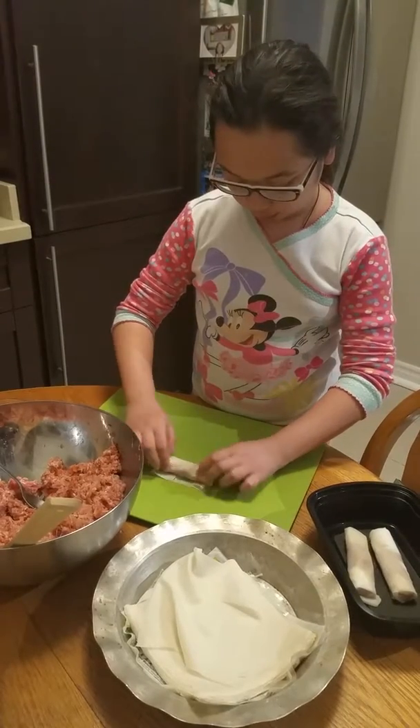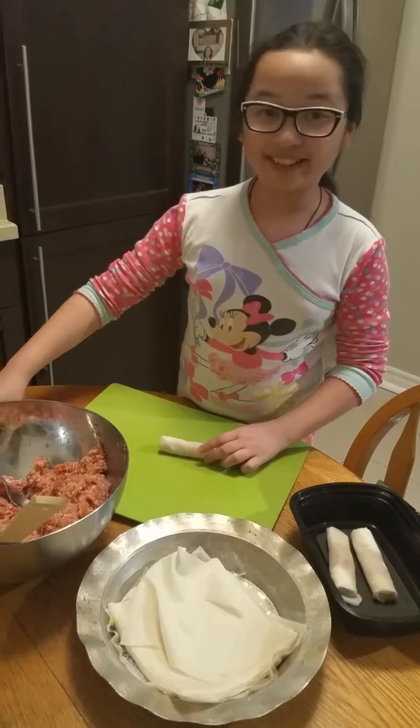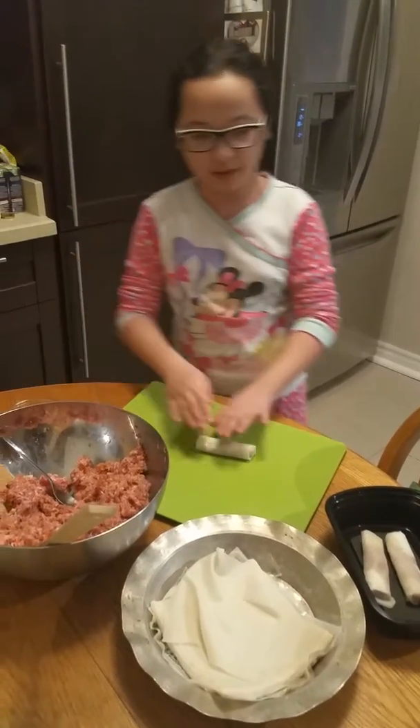Keep rolling until you get to the end, then add some more water to seal it up so the meat won't escape from the ends.